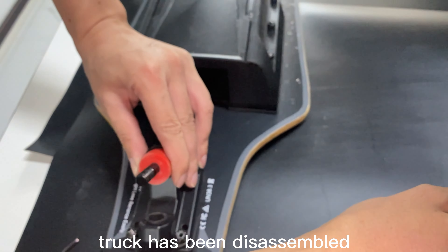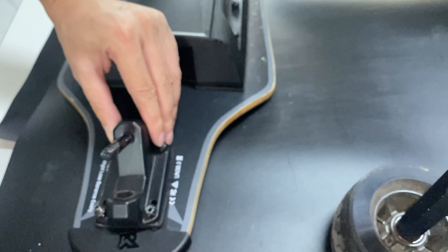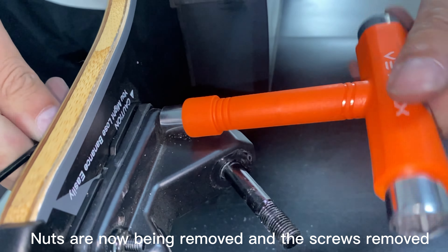In front of you is a Roadster X-S. Its anti-collision path has been worn out. I'm going to put a new anti-collision path on the skateboard now. Let's see what tools are needed: a T-shaped tool, an Allen wrench, and an R anti-collision path.